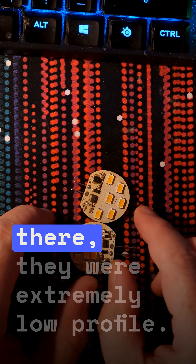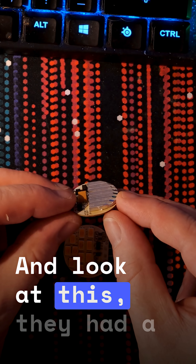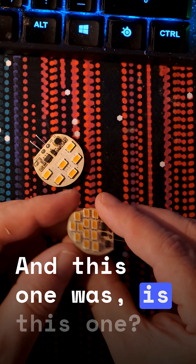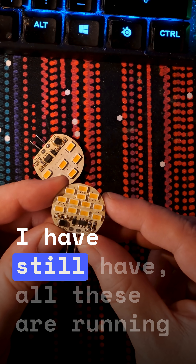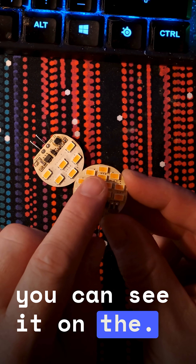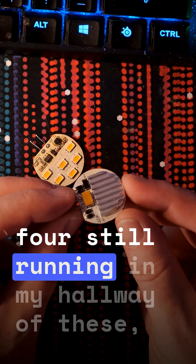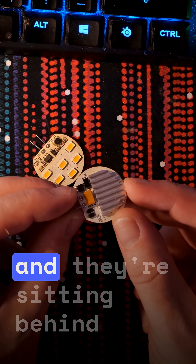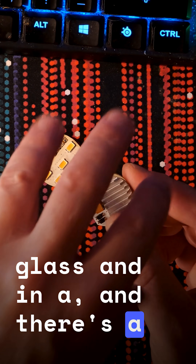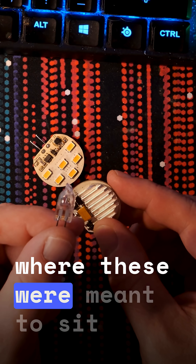One thing they did do right: they were extremely low profile. And look at this — they had a heat sink here in the back. I still have four of these running in the hallway. You can see on the LEDs themselves that this has gotten quite hot, but I have four still running in the hallway, sitting behind glass with insulation on top of them — but sitting in a place where these were meant to sit.